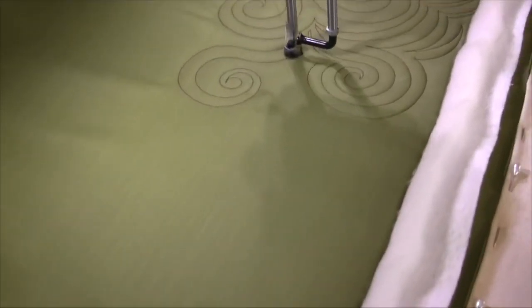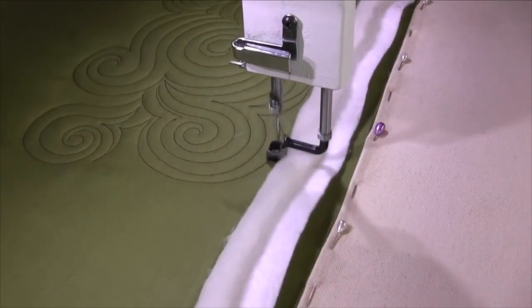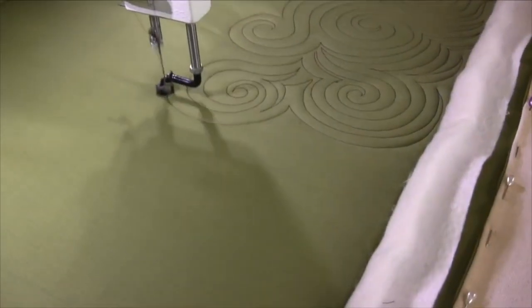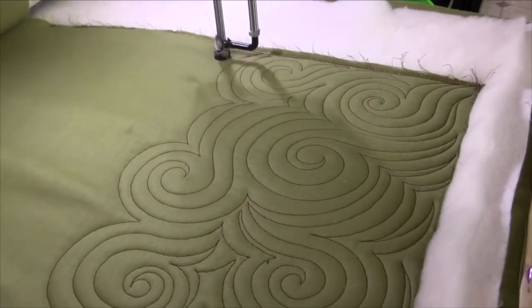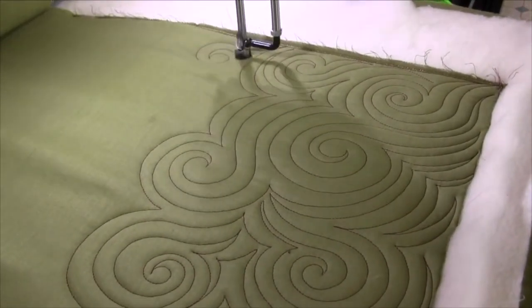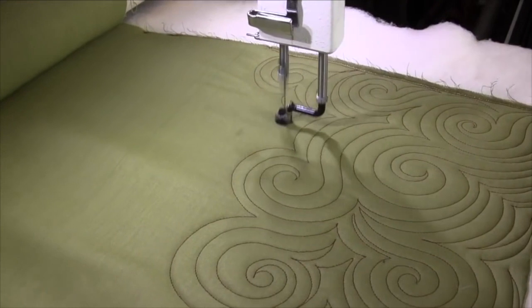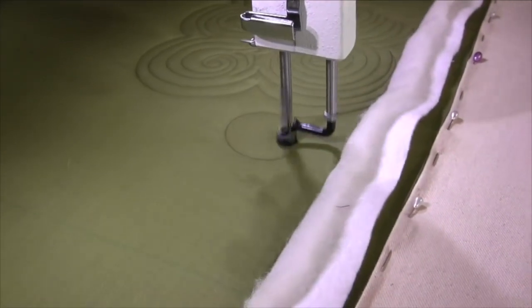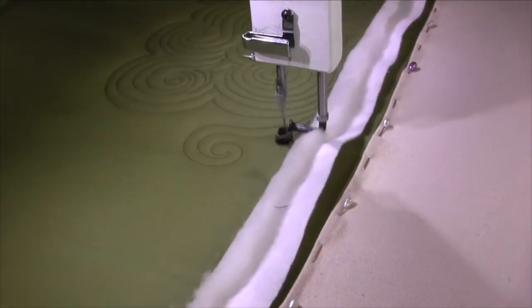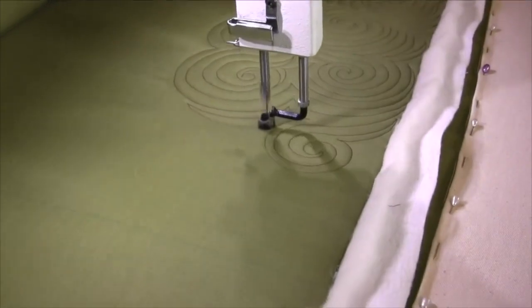Hook, echo — fill in that tight space — and we're going to do this all the way across the throat space of the machine. Fill in, fill in. Swirl, echo up the tail, echo the tail, echo the swirl, and then echo that into what I already have there.